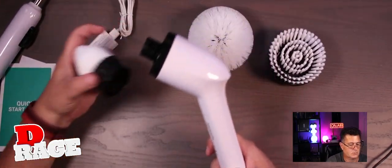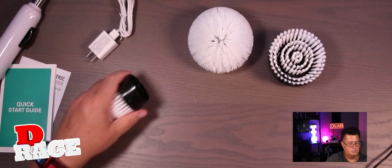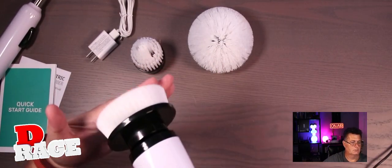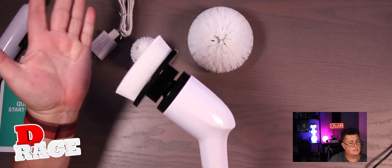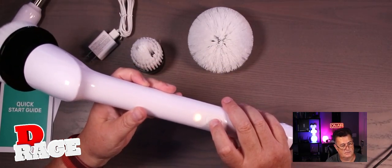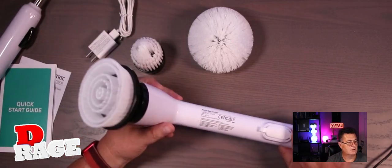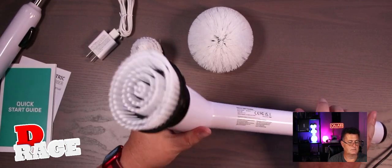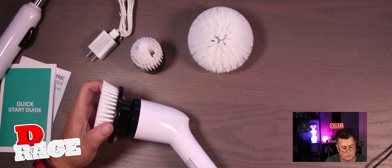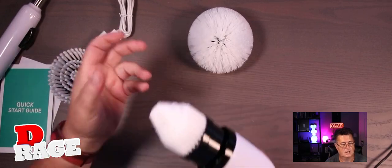I turned it on already. The attachments are very easy to install as well — you just pull it off and put it back in. It's super simple. And you turn it on with the button. It's very powerful. I'm trying to stop it on my hand and I cannot, so that's a good sign — and it's not even fully charged yet. There's an LED that lights up. There's a second speed, so it goes even faster. There are two speeds: a low speed and a fast speed. The weight balance is just right for you to apply some force wherever you're scrubbing, which is really good. I really like this, and I appreciate the different attachments — it's super easy to switch.